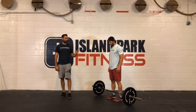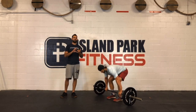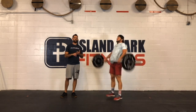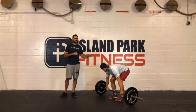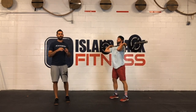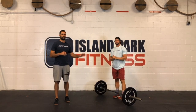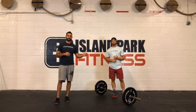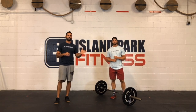Going back to one more clean rep: we're looking for a good start, the athlete is balanced, slow and controlled to the knee, accelerate through the middle, finish in a good position. We got into some of the things we don't want to see, but there are hundreds of them, and we'll go over those live. Good position, slow to the knee, butt stays low, accelerate through the middle, jump with straight arms, catch in an athletic position.